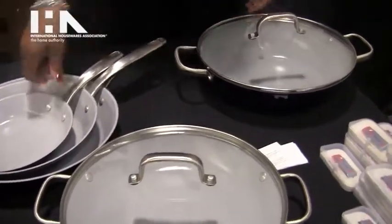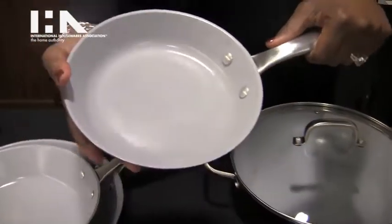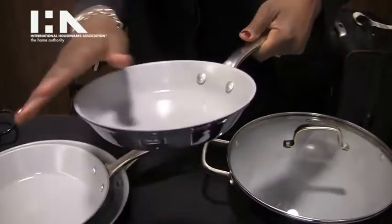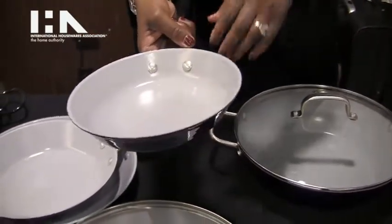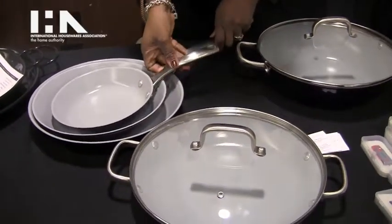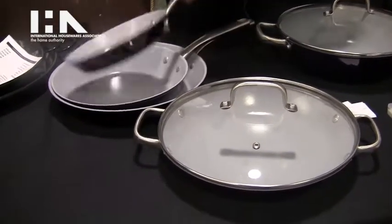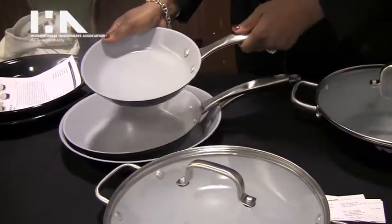The whole premise is that these are cast iron pans that are 50% lighter in weight. They are ceramic coating and enamel based, and you get the same effects as regular cast iron. These are PFOA free and multi-coated with enamel, cast iron, and the ceramic non-stick.